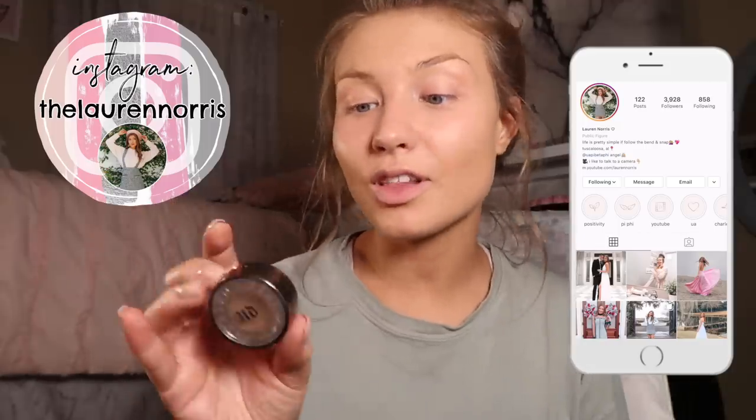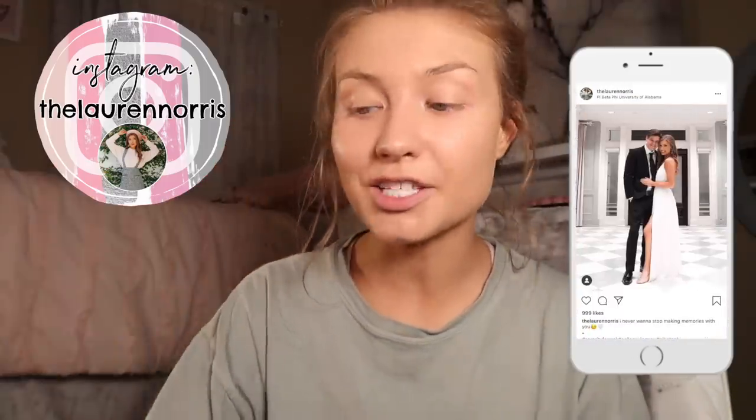Now I'm going to do my eyebrows. First I'm using the Urban Decay Eyeshadow Primer in the color Sin to prime my eyes — it's the only primer I have. Then I'm going back in with a brow pen to fill in any sparse spots in my brows.